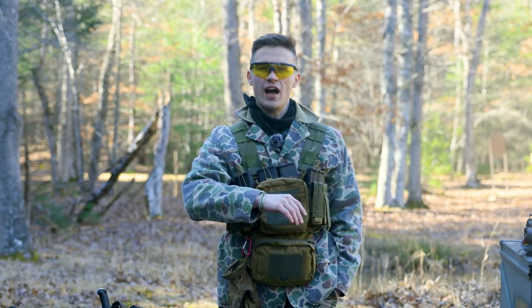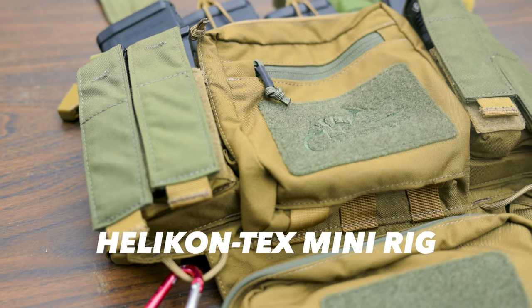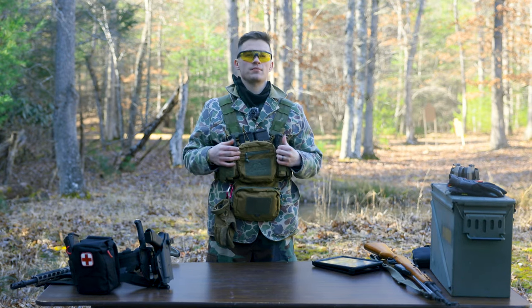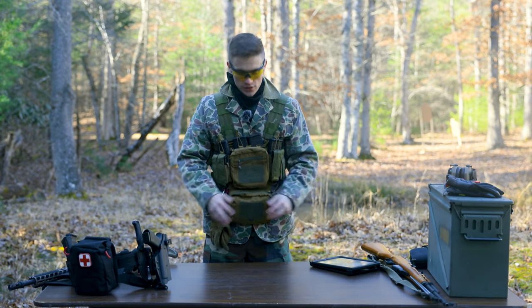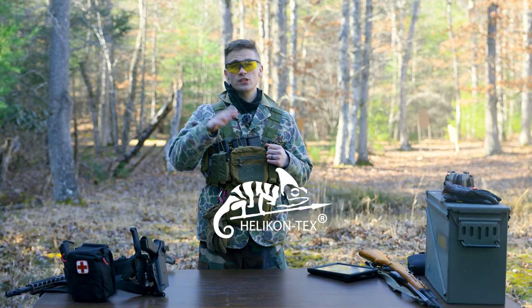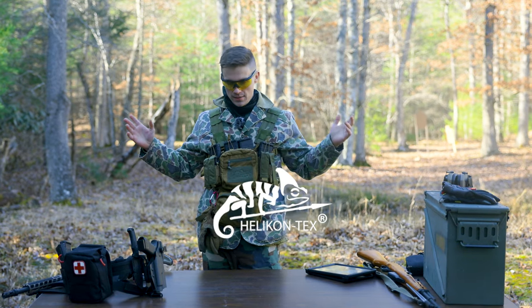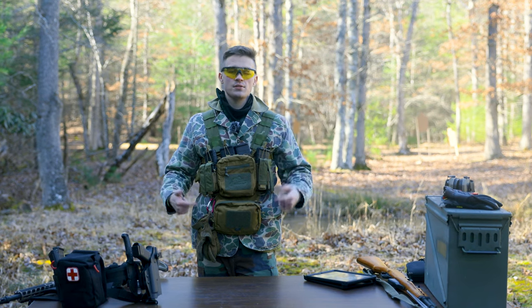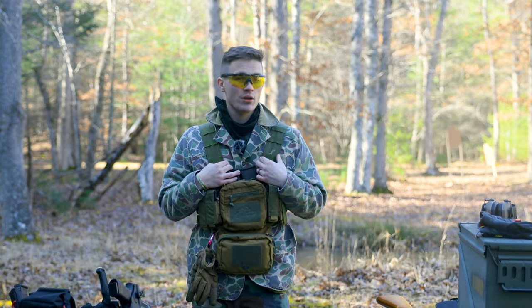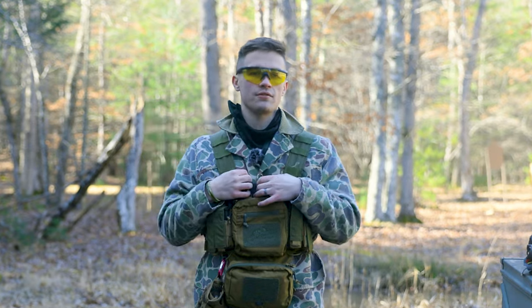What is up everybody, welcome back to the channel. I'm Elliot Delp and today we're going to be talking about the Helicon Tex mini rig right here. Before we dive into the specs, the features, and what I think about it, I want to give you guys some disclaimers. Helicon Tex is a Polish company - they have never heard from me, I've never communicated with them. I bought this online at Amazon, thought it looked pretty cool, so I picked it up. No influence, no bias whatsoever.